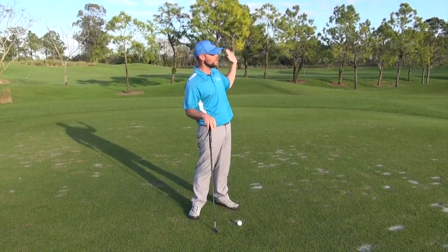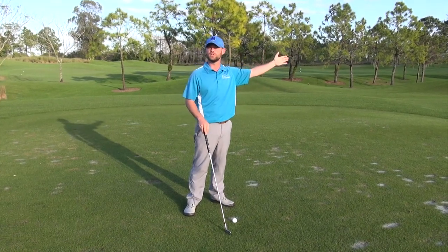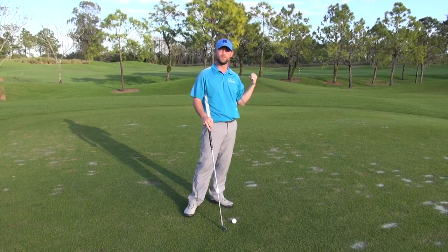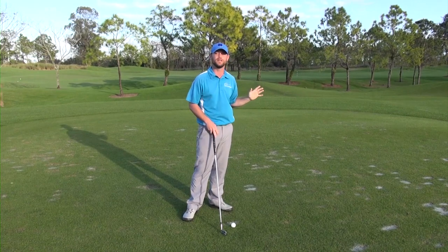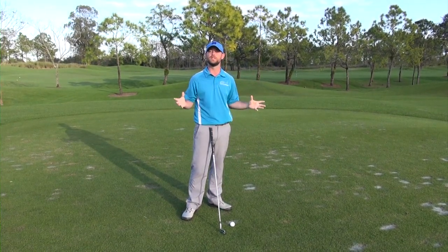If the wind's blowing hard left to right and you play a big draw, it's actually going to come out looking like a straight shot. That's one of the things you may not realize on TV — when you see these guys hitting straight shots while it's blowing like crazy, they're actually working the ball against the wind and just balancing it out.